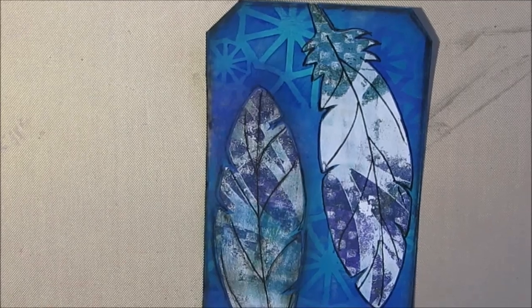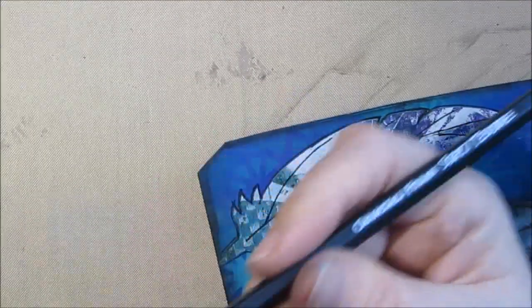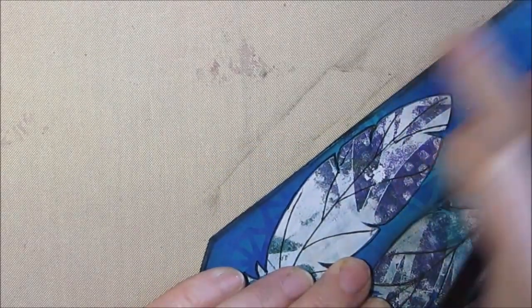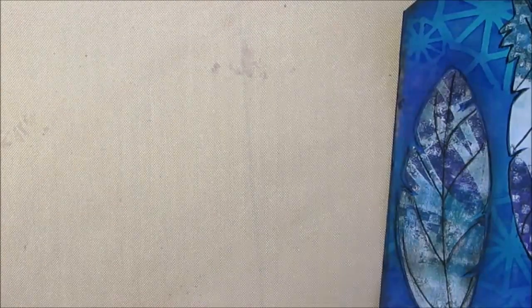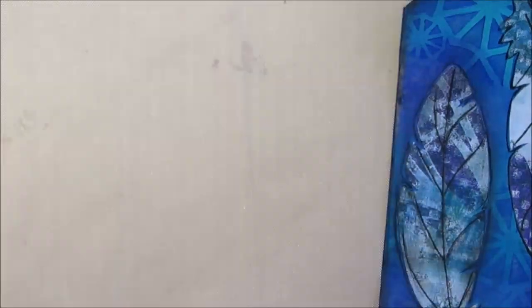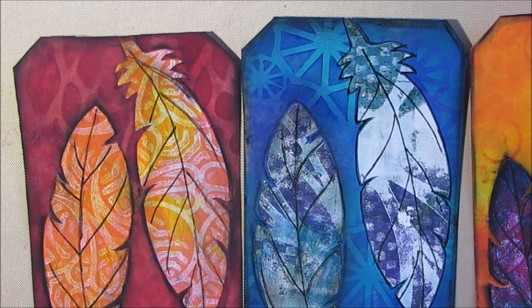On this last tag I'm just going to use the charcoal to go around and smudge with my finger. This is the soft — I tend to prefer the soft or the medium — and I like the smudged look. It's not a harsh line, and I like that better. You can use distress crayons, you can use Gelatos — some work better for edging of papers or pages, some work better for detail work.